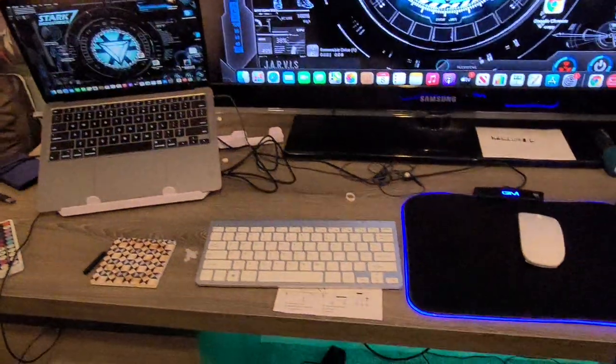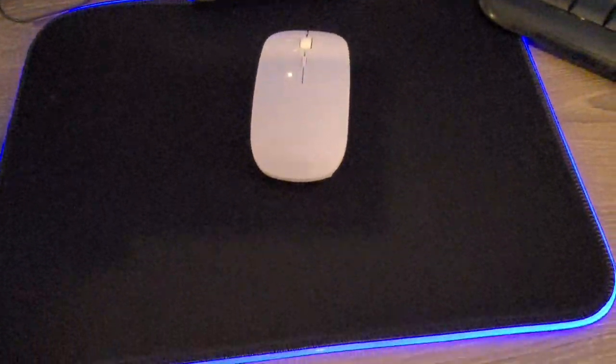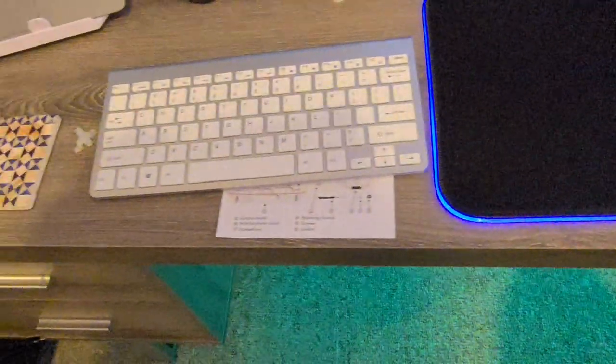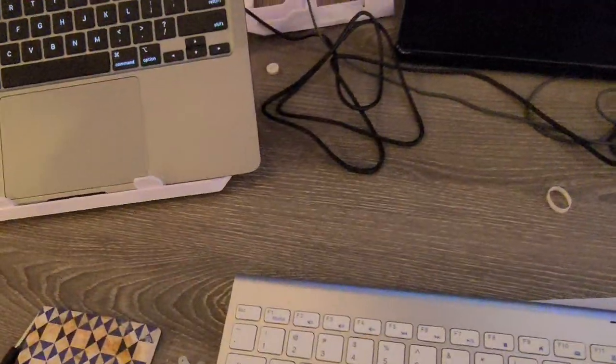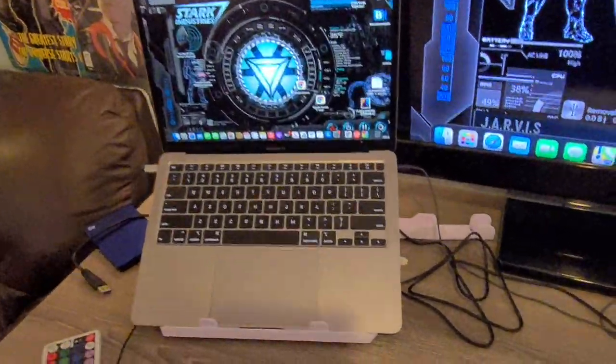Hey there guys, so we're going vlog style for this because I just set up my new mouse and keyboard. This is a voiceover of the mouse and keyboard, the RGB mousepad, and me fixing the stand for the laptop.